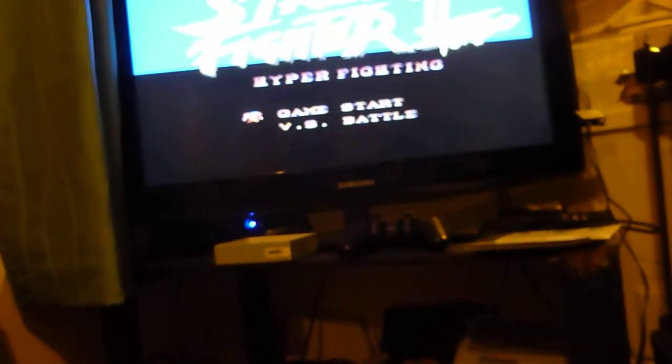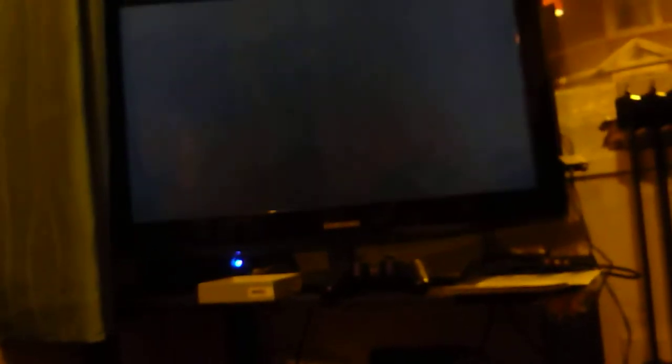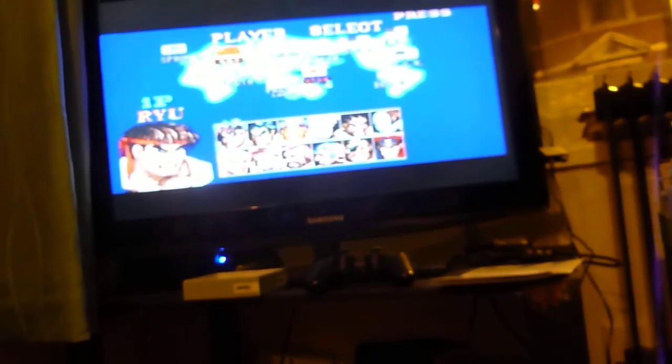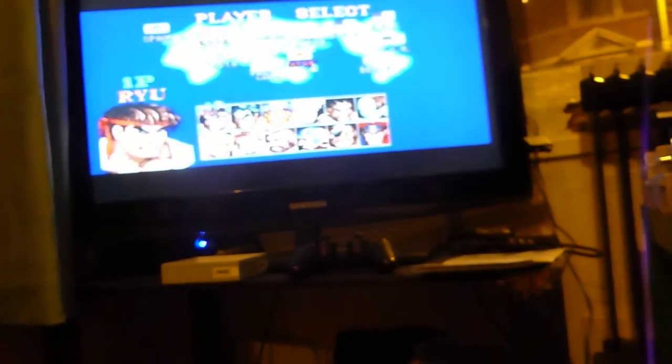Street Fighter 2, Turbo Mode. I'm not injecting the clock yet, because I just want to get to a point where we're playing some music for a while. So, here's Ryu playing against Zangief. And I'm going to flick this switch here.